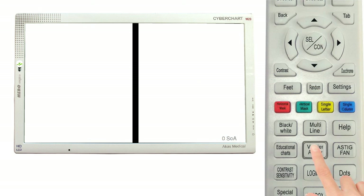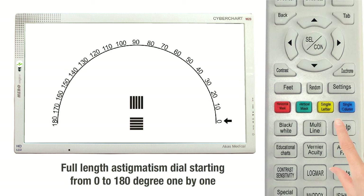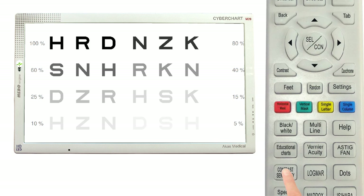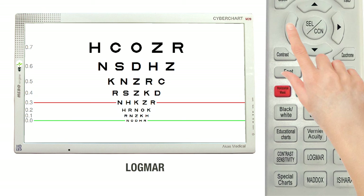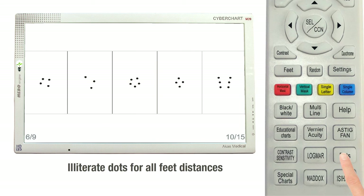The unit also has a Vernier Acuity Chart. Astigmatism charts completely take care of the diagnosis of astigmatism in a patient's eye. The most commonly used Pelly Robson chart is included for testing contrast sensitivity. Cyberchart M20 also has a Logmar chart, and dots are available for illiterates.